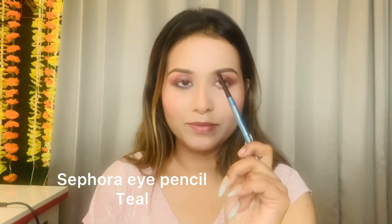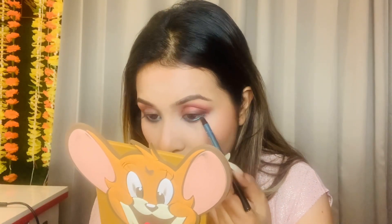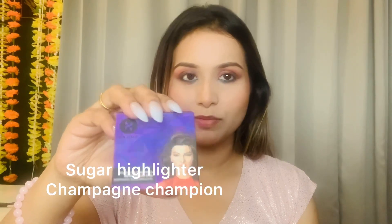To add some life to this look, I'll use a colored eye pencil by Sephora in teal color. If you don't have it, you can also use Lakme or Swiss Beauty — they have good colors available too. For mascara I used my Glam mascara, applied off camera. For highlighter, I have a Sugar highlighter in shade Champagne Champion — it's a universal shade.